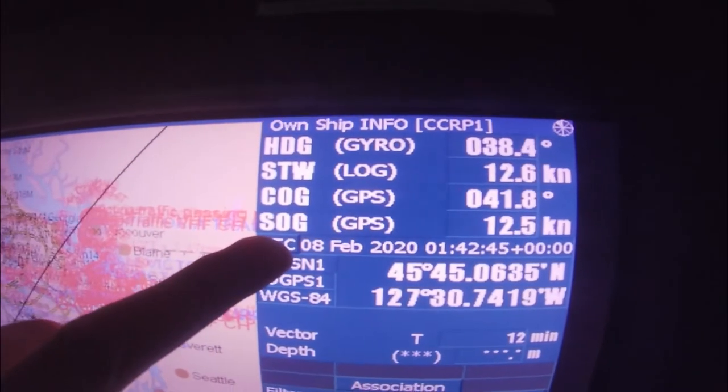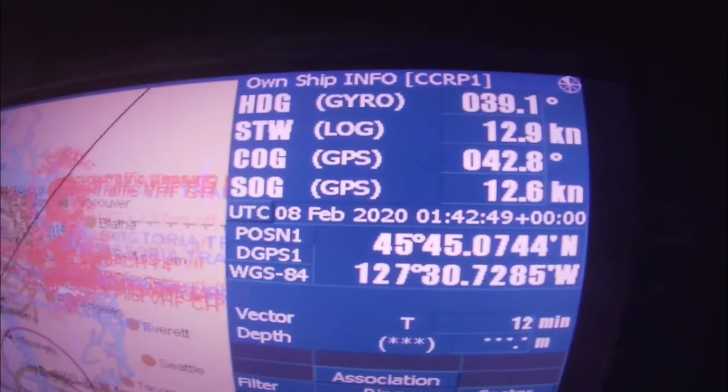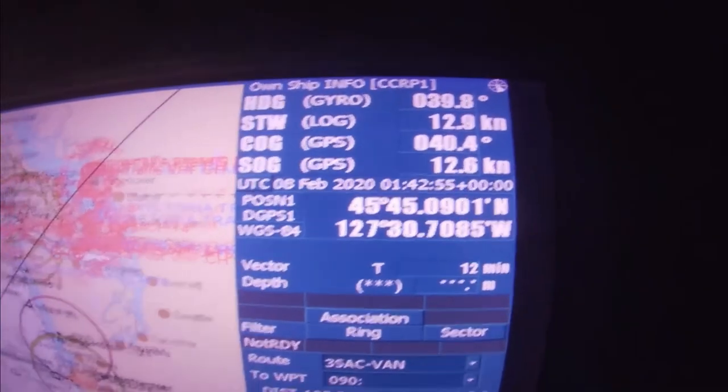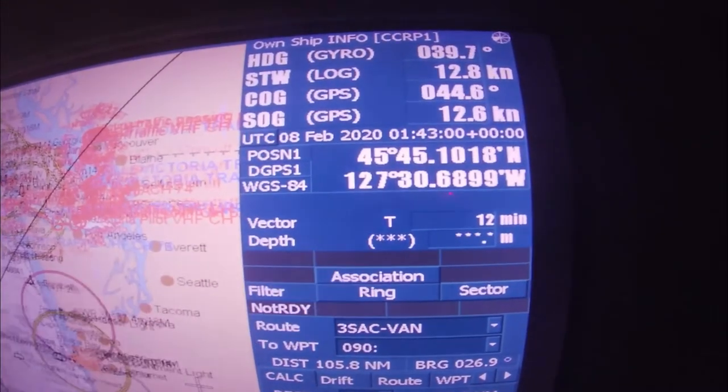Heading and course are different. Speed over ground is the actual speed of the vessel including any set and drift. This is the actual GPS position of the vessel, and this is the true vector we are using.